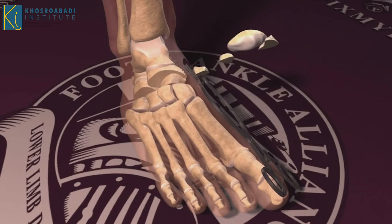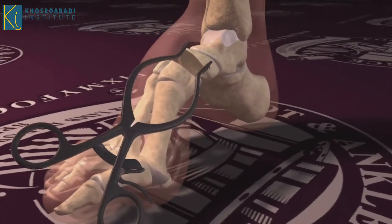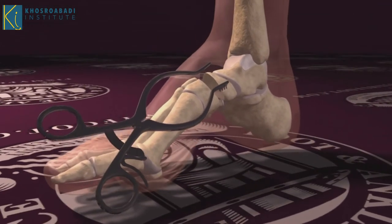Which means if you have a triangle, the tip of the triangle is pointing down. By taking this wedge out, we're helping the arch become more flat.